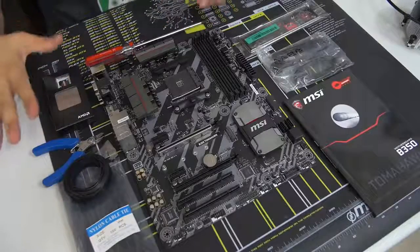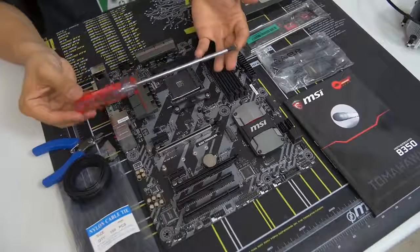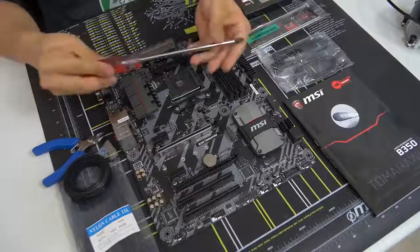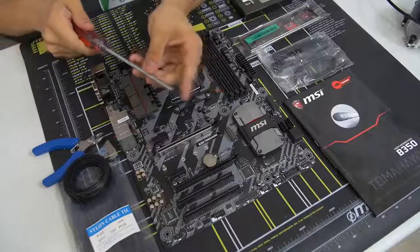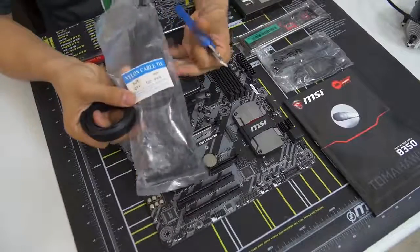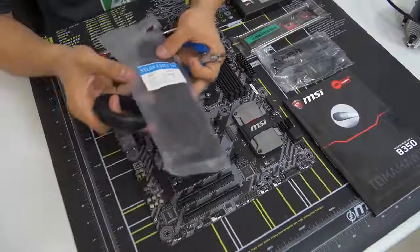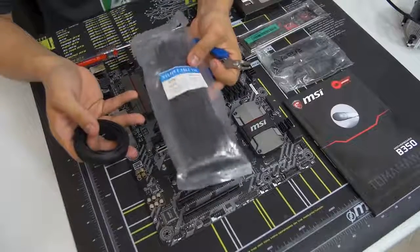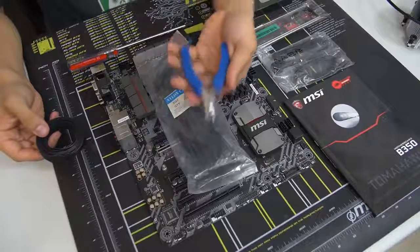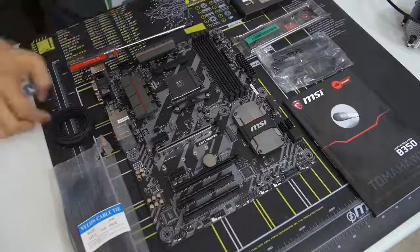The tools on the table are used for building a computer. The one you absolutely need is a Phillips head screwdriver — specifically a number two Phillips head. Any length will do, but I prefer a slightly longer one. A magnetic tip also helps a lot — not required, but definitely appreciated. We've also got cable management accessories: zip ties, Velcro ties, and wire cutters to cut the zip ties. A pair of scissors works fine too — don't use a knife, that could be dangerous.